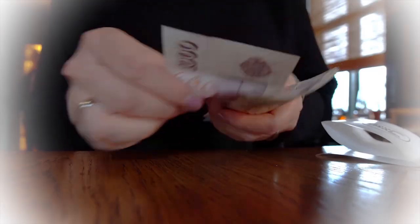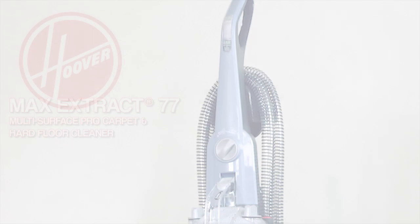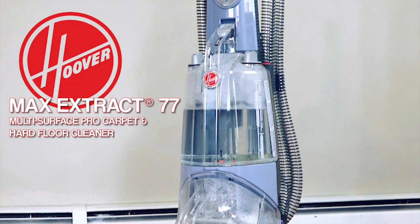Carpets always seem to get dirty and going to a professional can be expensive, so why not do it yourself? Using the Hoover Max Extract 77, you too can steam clean your carpets.